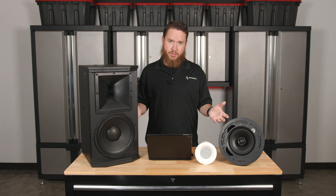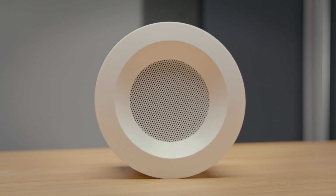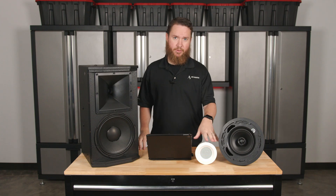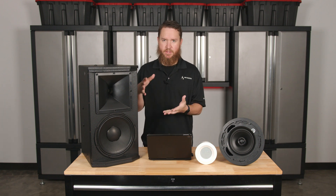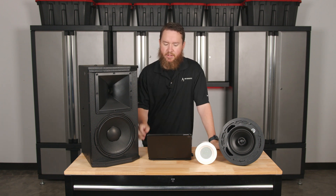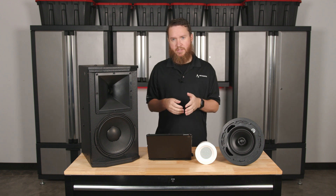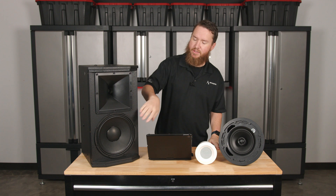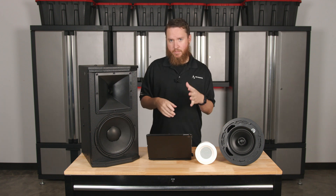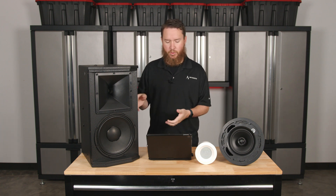Not every speaker is two-way. We have here a Pure Resonance Audio C3, which is just a single full-range driver — all the frequencies are being reproduced by that one speaker. By using a woofer and tweeter-type system, the two drivers work together to cover a broad range of frequencies, and inside there is a crossover network in the speaker, which routes the high frequencies to the high-frequency driver and the low frequencies to the low-frequency driver.